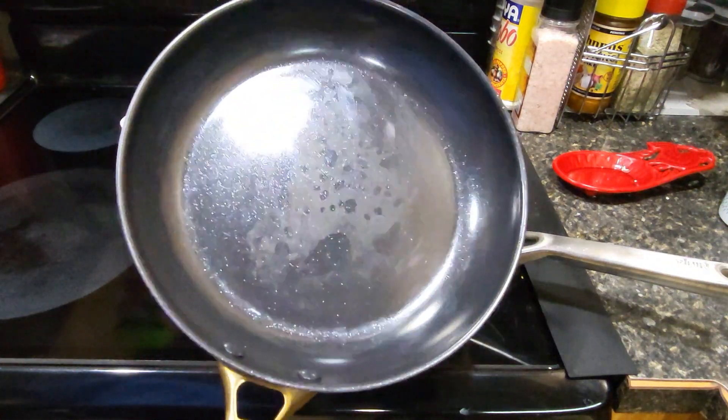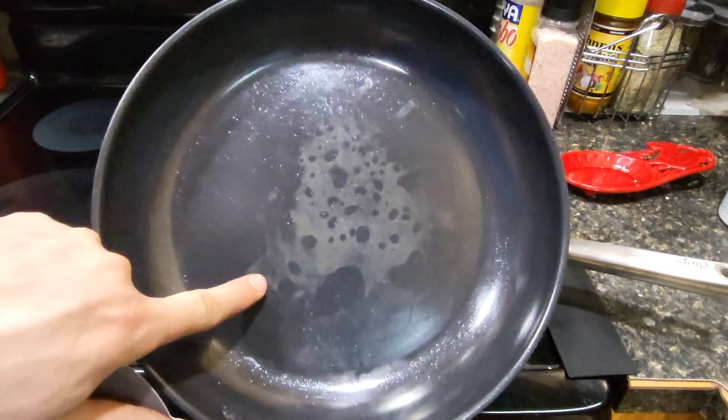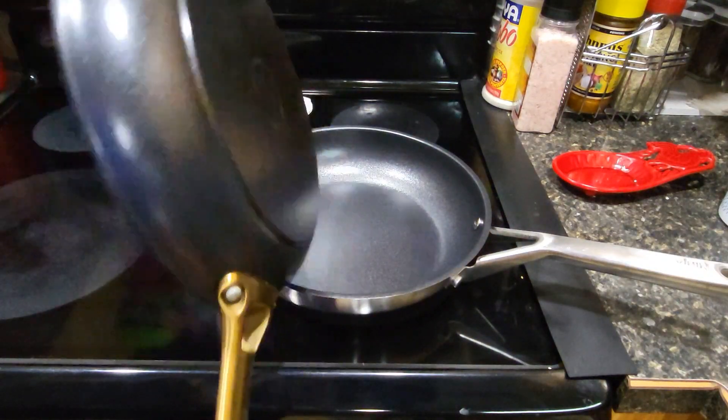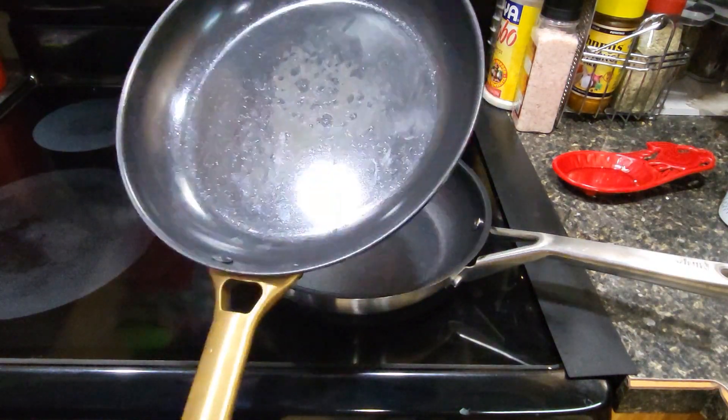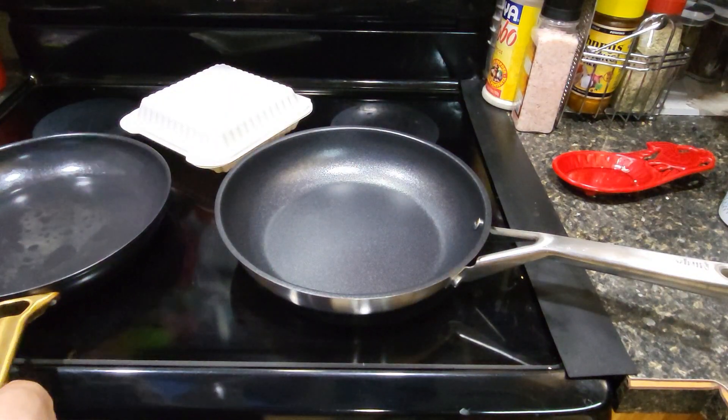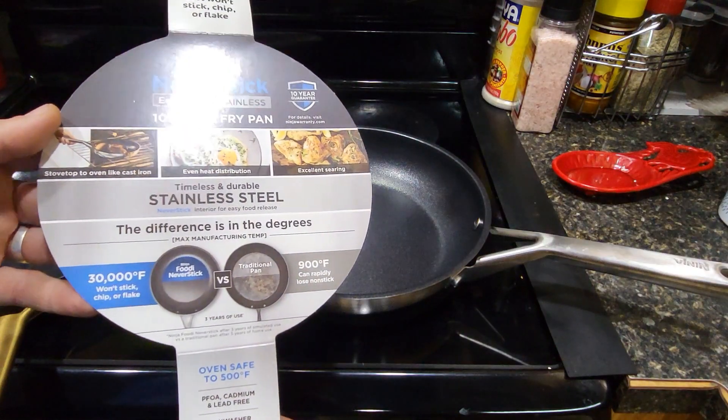I spent like $100 on some pans, and do you see that? The non-stick just burned off them. These were really great pans — the Green Pan Padova Reserve — they were excellent until I left them on the stove. So if you're worried about that and you do stuff like me, everyone makes mistakes.